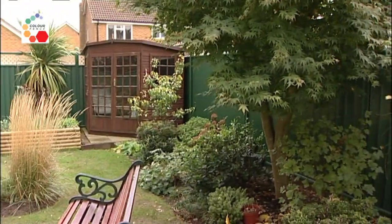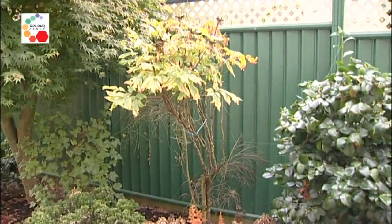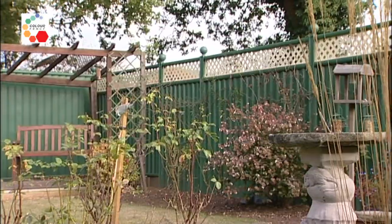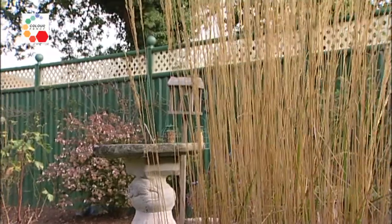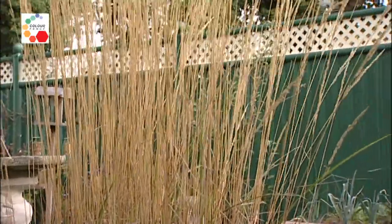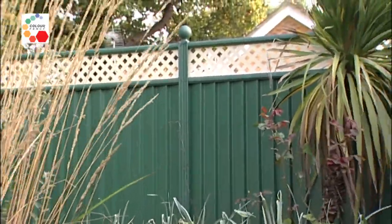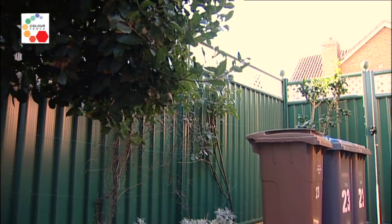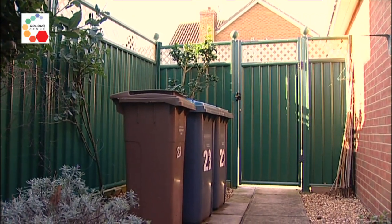When we moved here and found that we had such an expanse of fencing to look after, we had to look for an alternative and we have found this alternative and we're very pleased because it looks nice. We can attach various roses and clematis around it. We do not have to maintain it and we feel quite secure. We have a sensation that it's a lot warmer with the fence around than we would have with a wooden fence. So we're very, very happy with it and we feel that it's been money well spent.